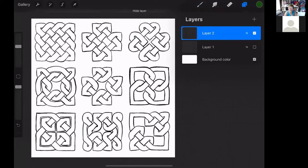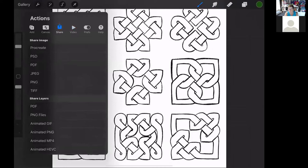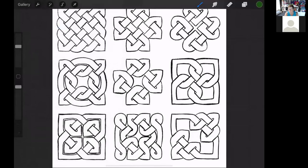I have the knots finished on top of the grids. If you want to take these and put them into stickers, all you need to do is hide the layer that has the grid work on it, go to your actions, go to share, and do a JPEG or a PNG. Save the image, and then you can upload it to Design Space and make your stickers. That one was a PNG.